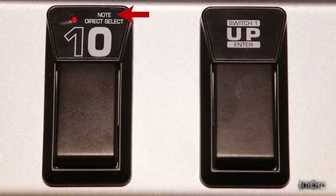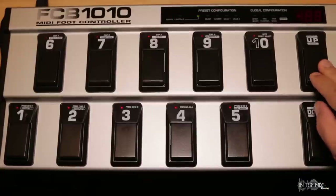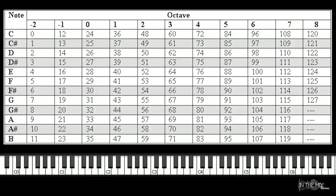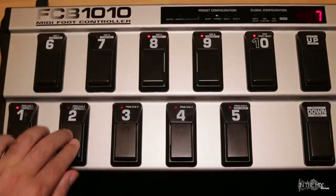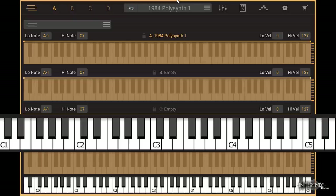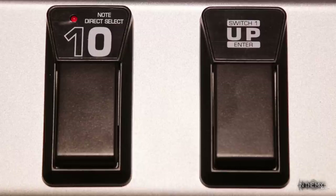The last MIDI function is Note. Let's program the note function to switch 8. Select the switch, press and hold down, press up and activate key 10 which is the Note MIDI function. Press up to confirm the selection and enter the MIDI note number — 0 is the lowest and 127 is the highest note. Let's enter 72 for note C4. Press up to confirm, then press and hold down to save and exit. Now we can use switch 8 to send a C4 note message to a software or hardware MIDI device. Depending on the MIDI device you use, note numbers can be assigned to a sample, loop, or sequence in a DAW such as Ableton and can be remotely triggered with the FCB. Note on messages are also commonly used for tap tempo applications.